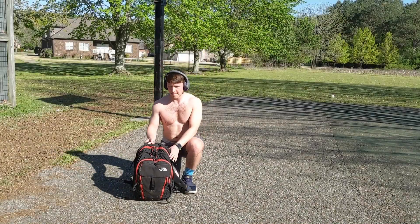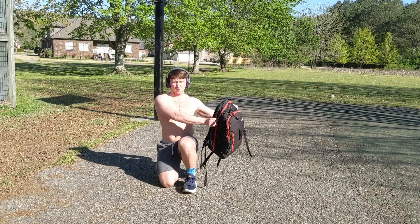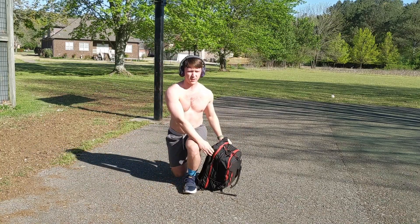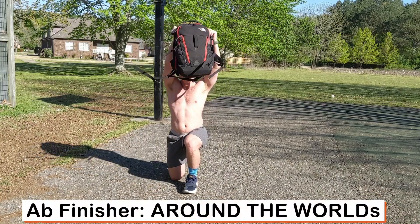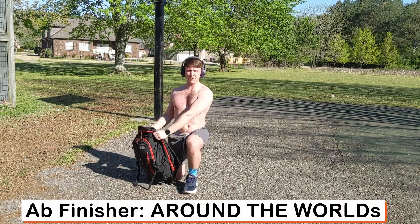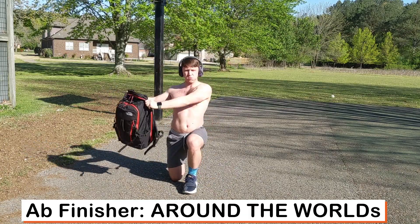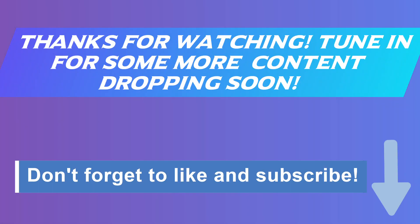To finish up we're going to do some abs with rotational work. Bring the backpack up and over and back over — try to go high and use those abs to rotate. These are called around-the-worlds; go all the way around and back, squeezing and turning with those abs. That'll do it for today — thanks for watching, tune in for more content, don't forget to like and subscribe, and we'll see you next time.